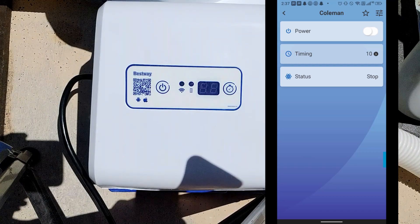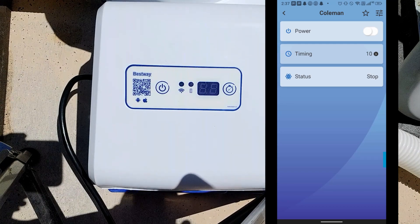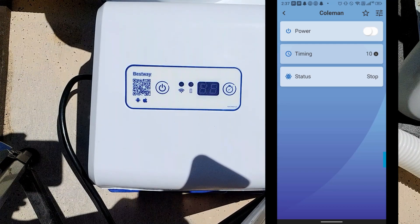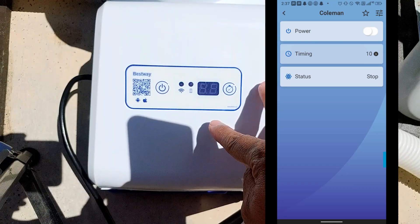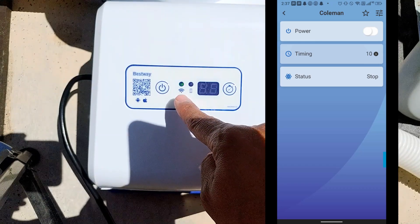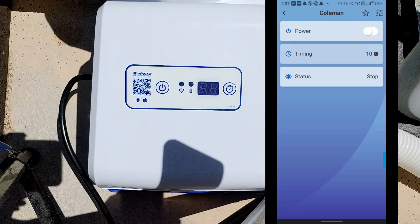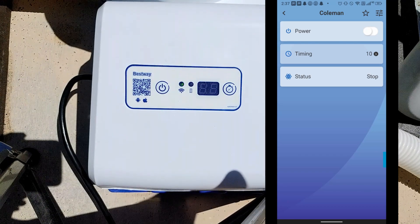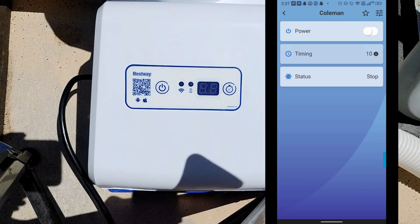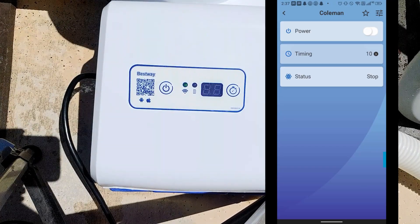Now I'll go back and you can see it's initializing. It's still blinking and now it's turned solid red. My app now shows 'Select Product Room,' so I'll click on 'Pool' and name this one 'Coleman' because that's the brand of my pool. Now I have this pool showing up in the app.